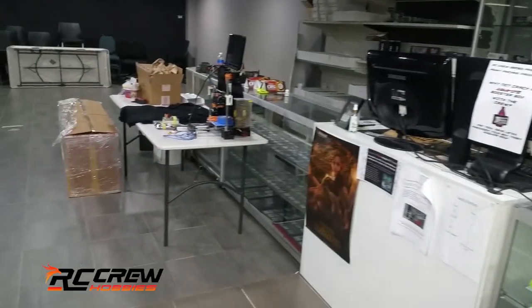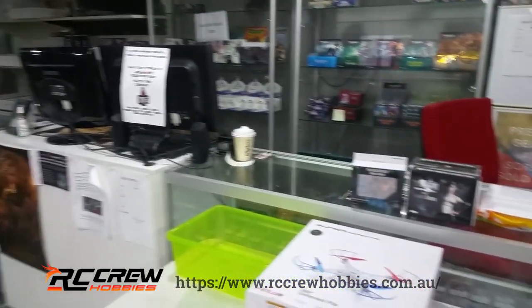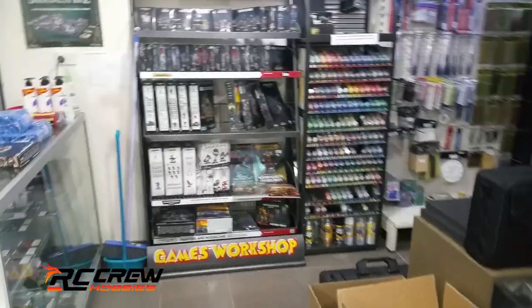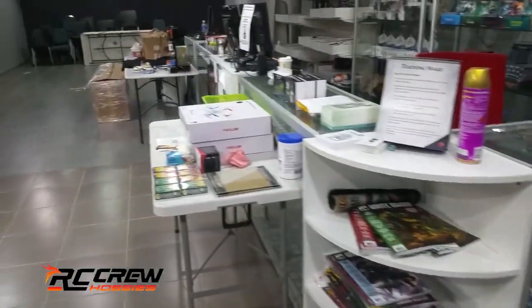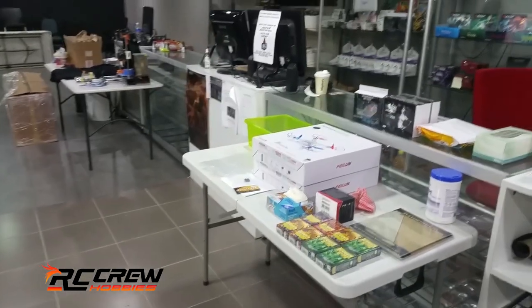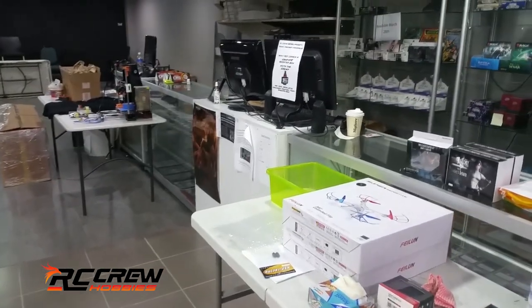Alright guys, hi and welcome back to the channel. This is episode 2 of our unboxing and in-depth look at the new Boatmaster boats we just received. And just a big shout out to John for letting us use his PT boat — he ended up picking it up the other day and he was more than happy.